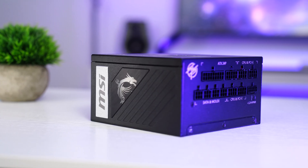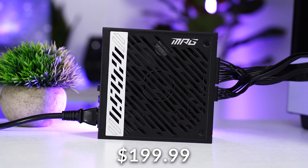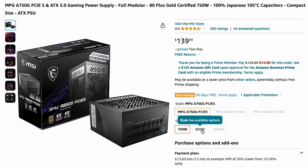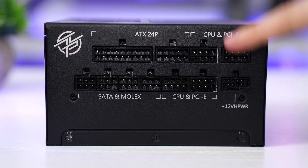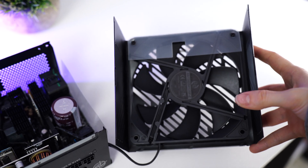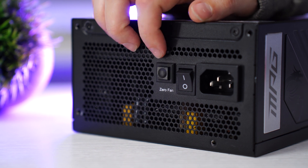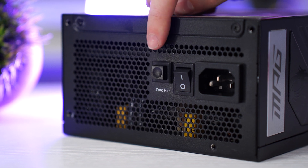Moving on to the number three spot, which is the MSI MPG A1000G, coming in at a price tag of $199.99. That is a great price, especially for 1000 watts. This also comes in 750 watts, 850 watts, and 1000 watts. It is fully modular, and as for connections, we have the motherboard connection, four PCIe connections, four SATA or Molex connections, and your 12-volt high power connection. The fan is again a 135-millimeter fluid dynamic bearing fan, and it also has a low fan mode with a toggle switch. I believe this, the Montec, and the Silverstone are all manufactured by Montec, which is not a bad thing — they do a great job.